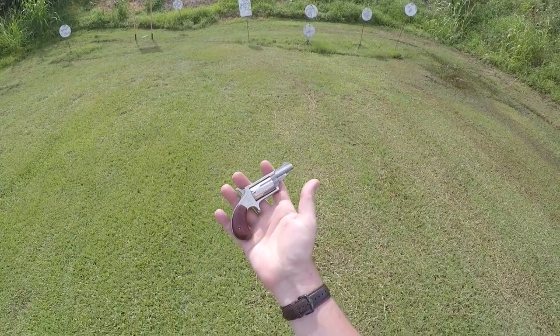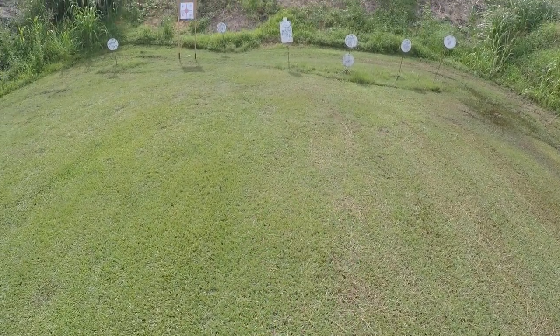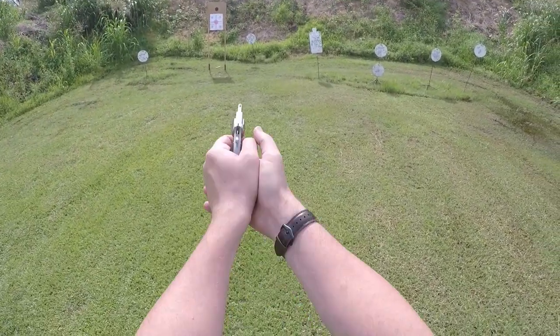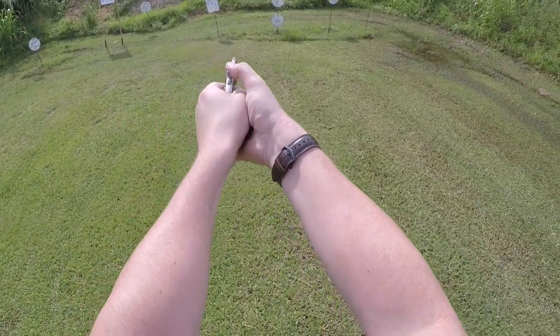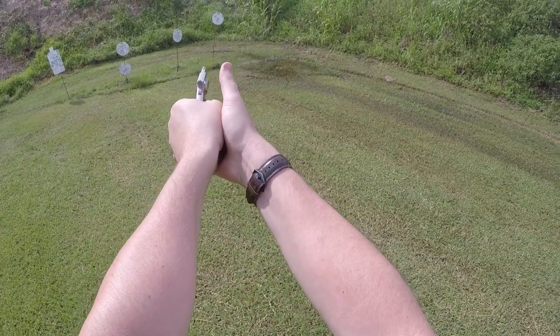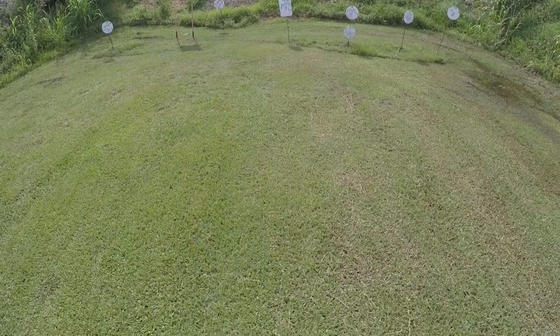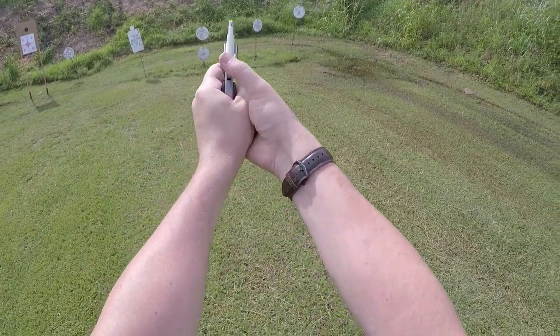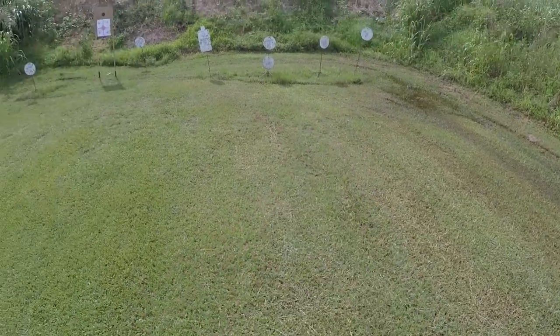Based on that, you would think I wouldn't like North American Arms mini revolvers — but I clearly do. I like this particular one and I've liked a lot of the ones I've had in the past. I think this particular one will be sticking around. I have a soft spot for these guns, and part of that might be because a gun like this saved my bacon one summer night in Daytona Beach, Florida.